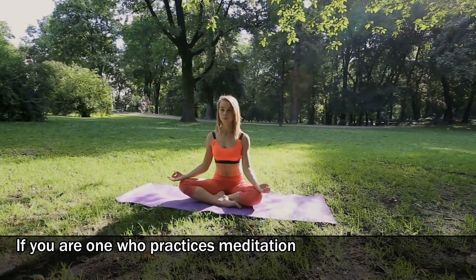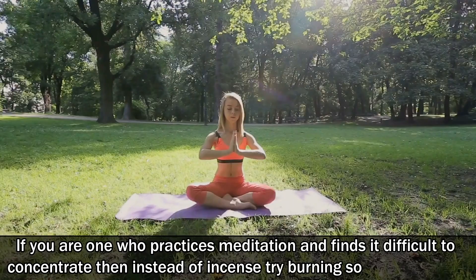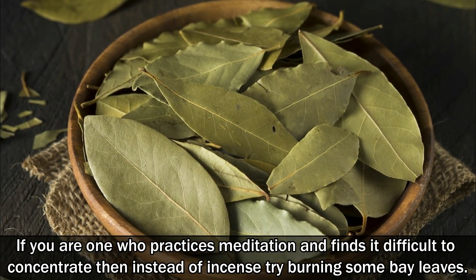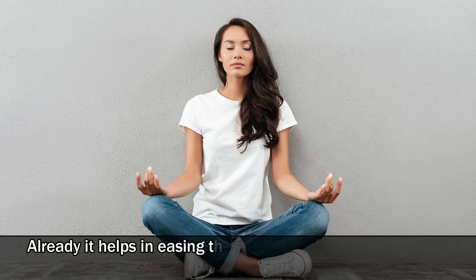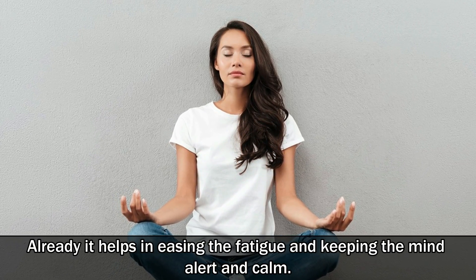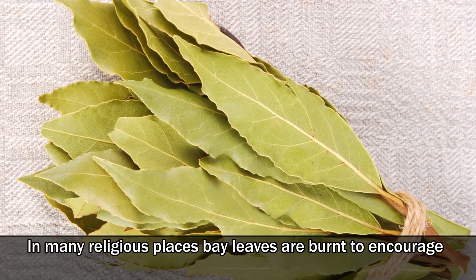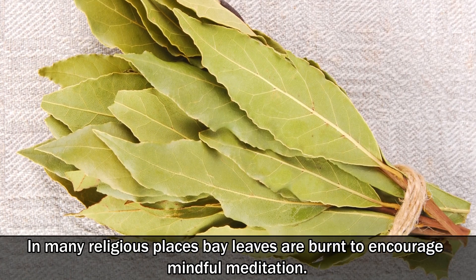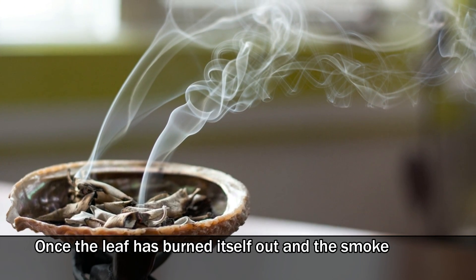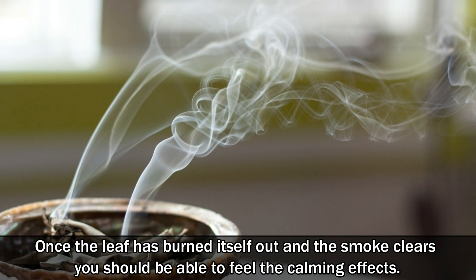If you are one who practices meditation and finds it difficult to concentrate, then instead of incense, try burning some bay leaves. It helps in easing the fatigue and keeping the mind alert and calm. In many religious places, bay leaves are burned to encourage mindful meditation. Once the leaf has burned itself out and the smoke clears, you should be able to feel the calming effects.